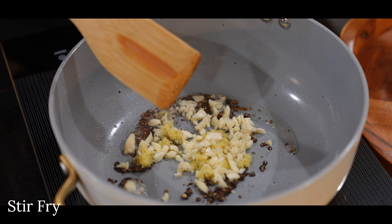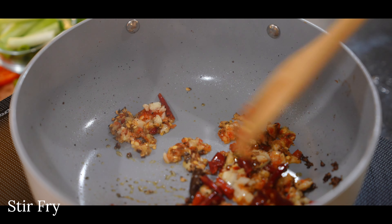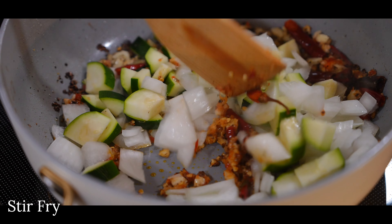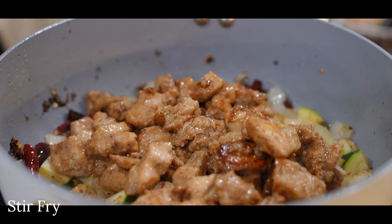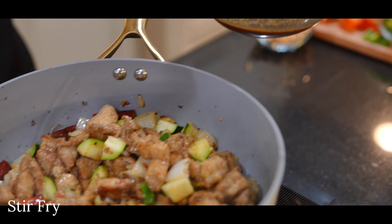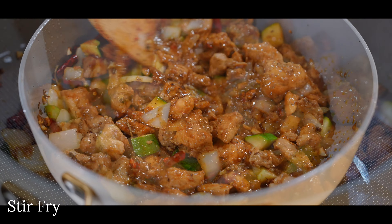Add in your ginger, garlic, chili paste, and dried red chili pepper for aromatics, along with the diced zucchini and white onion. This amount of dried chili will make the dish a little spicy, so omit or deseed if needed, and leave out the chili paste if preferred. Stir fry until the aroma comes out, then turn the heat to high, add your chicken back in, and introduce the Kung Pao sauce. Give the sauce a quick stir before pouring it in since the cornstarch may have settled. Make sure to coat the chicken evenly and continue stirring until everything is beautifully thickened.